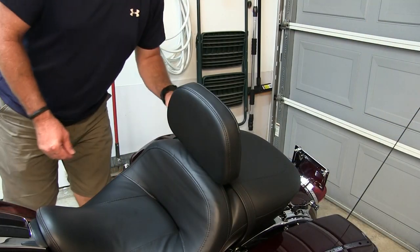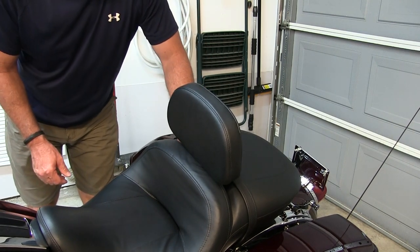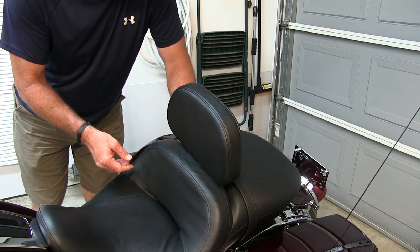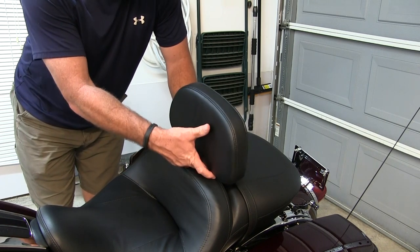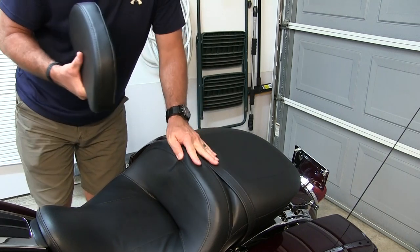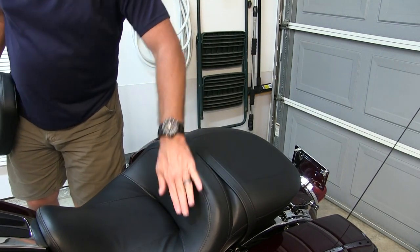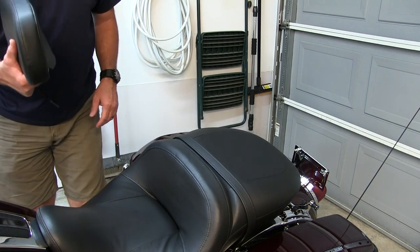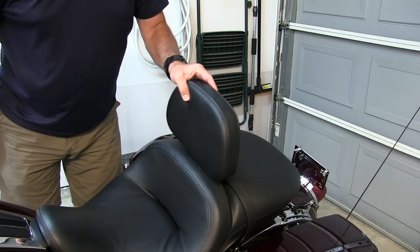The adjustable rider backrest can also be removed fairly easily. When I take the seat off in a few minutes and show you how the mount is set up, this will be easier to see. But I wanted you to see how easy it is to remove it — there's a little lever back here, you just slide to the outside and the whole backrest comes off. To reinstall, just find the slot, slide it, and let it lock.